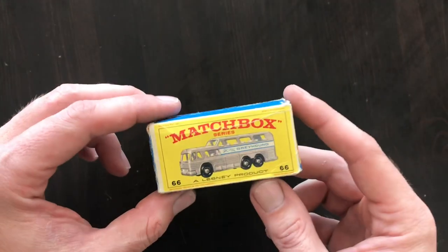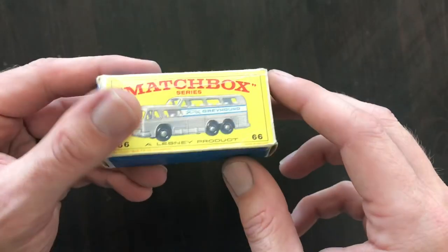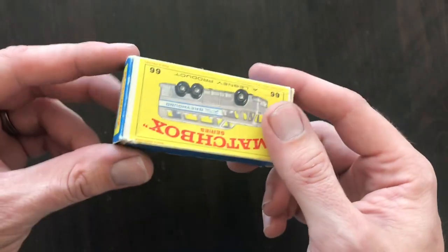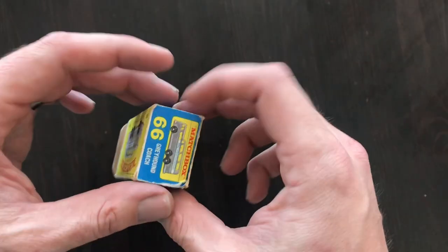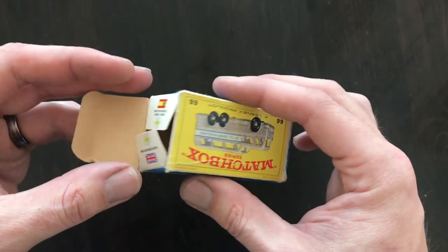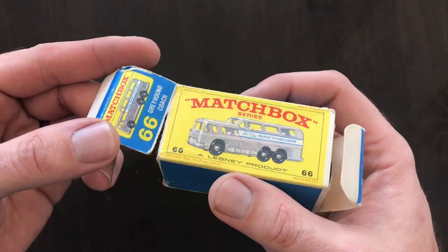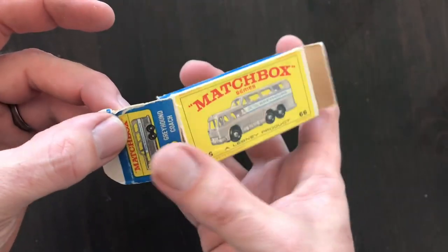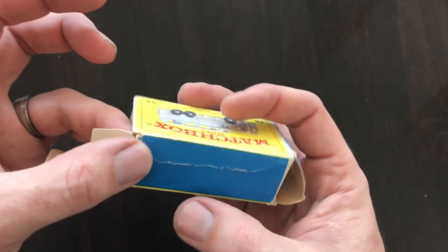The box that we have for this model is actually in pretty good shape. It's got a little crease line along the top and along the face, but all in all it's complete - it's got all of its flaps and everything is attached. This end flap here is literally hanging on by just a little piece, so that's going to be one of our main repairs today - fixing that tear along there to make sure that it stays.